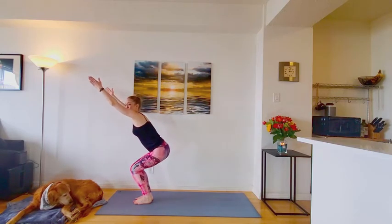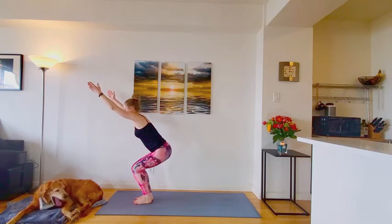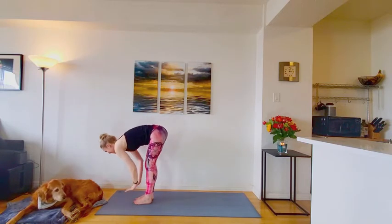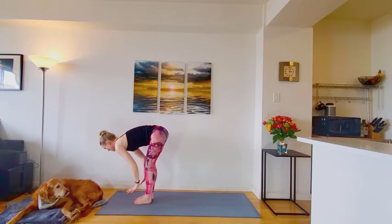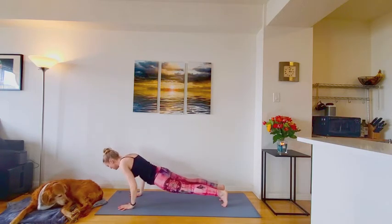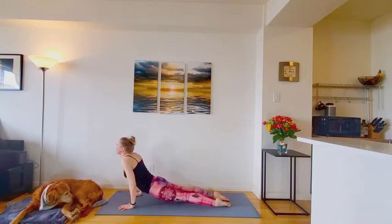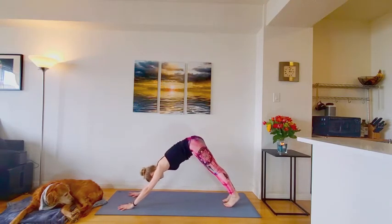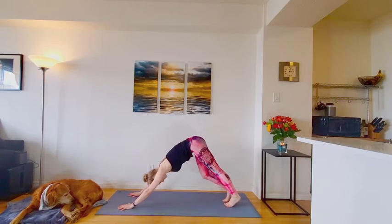Stay here for the inhale. Exhale. Come to your forward fold. Inhale. Halfway lift. Exhale. Lower. You can step or hop back to plank for chaturanga. Moving through your choice of vinyasa. Returning to down dog.